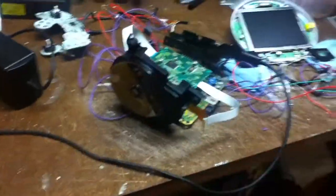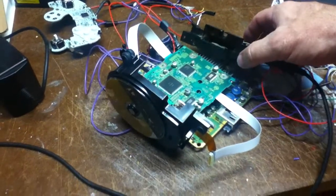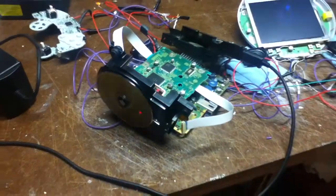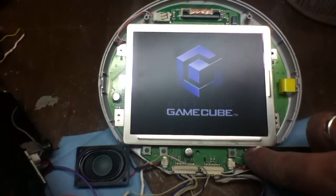Just to prove that it all works, I'm going to switch it on with our temporary on-off switch. Disk spins. Nintendo logo. Adjust the volume here.